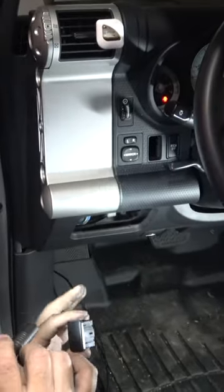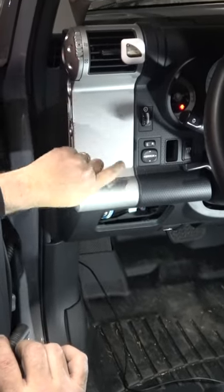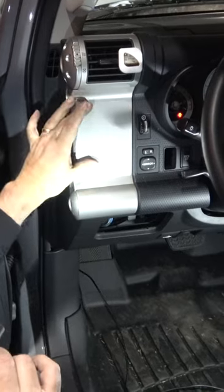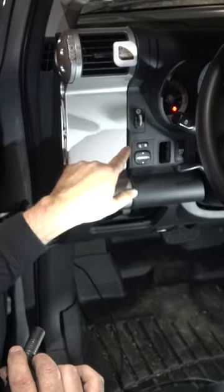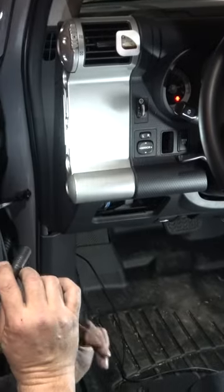If you have to drill in your vehicle though — let's say you're going to put switches right here on this panel — you'd want to make sure you cover the whole area in tape before you drill so you don't get any swirling around and scratching the outside of the plastic. Plastic scratches so easily.